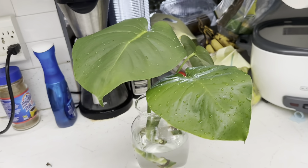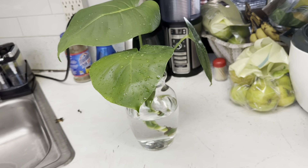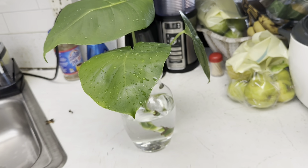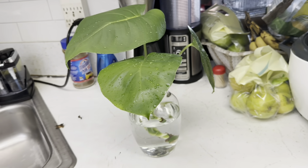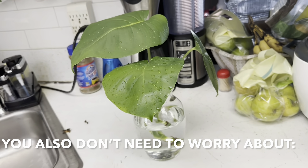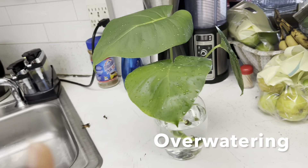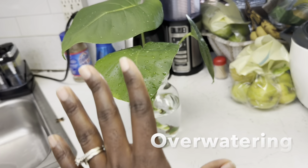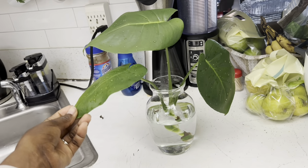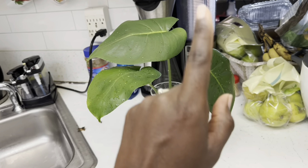I've been enjoying having plants living in water — I love looking at the roots. It's also just easier. Once the plant is established you don't have to worry about root rot or anything like that, it just keeps flourishing. You don't have to worry about humidity because the water evaporates and gives the plants moisture. I'll definitely show you the other plants I have living in water too. I'm going to put some fertilizer in here and put it in a spot.